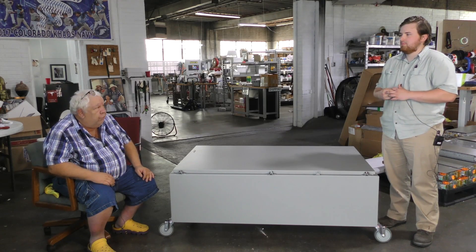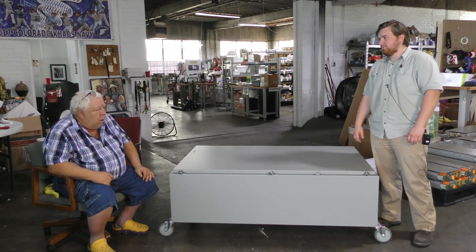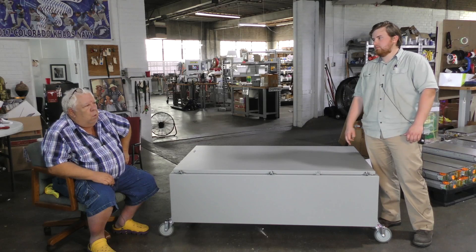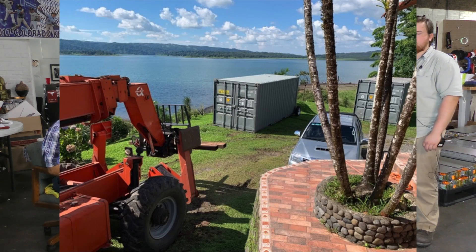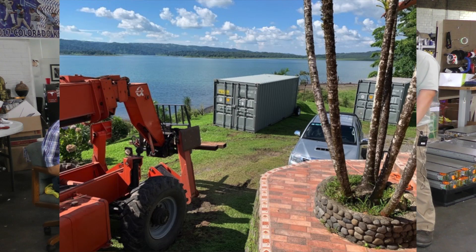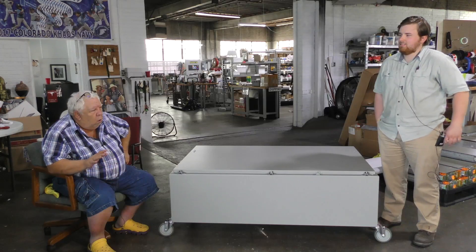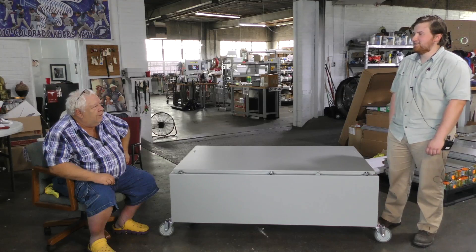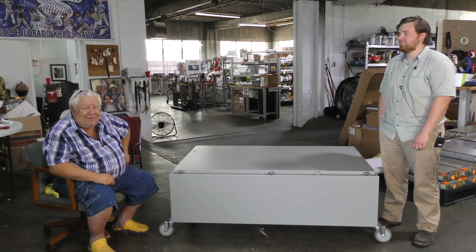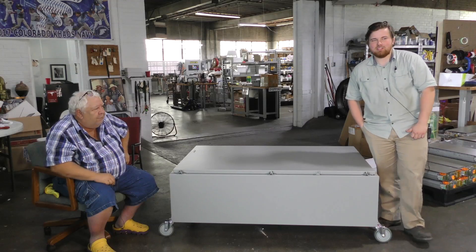Our first customer was Walter Crumbly in Costa Rica. Walter has a house, a bar, a restaurant, some little cabins, and gets about 30 power interruptions a month. Costa Rica is supposedly all renewable energy — the good side is there's no fossil fuels, the bad side is there's no energy. Their electrical service is abysmal.